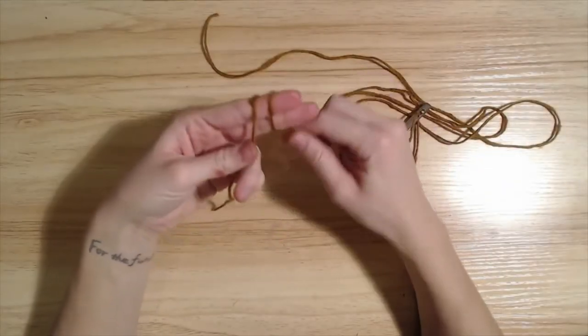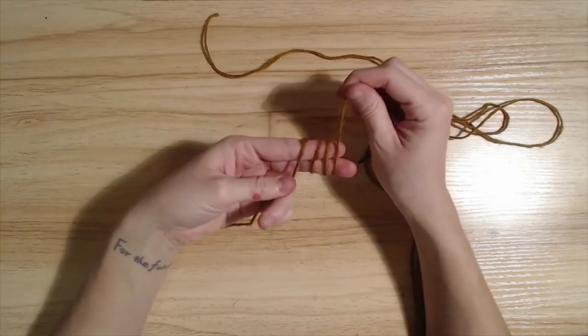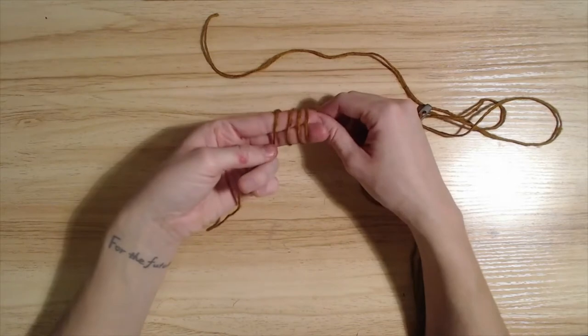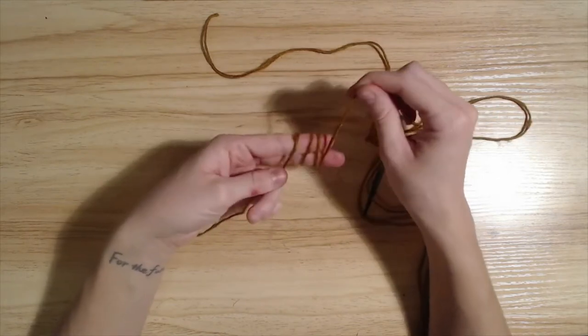We're going to start by making four lines here — technically not four loops, because this doesn't come all the way back around. Four lines.